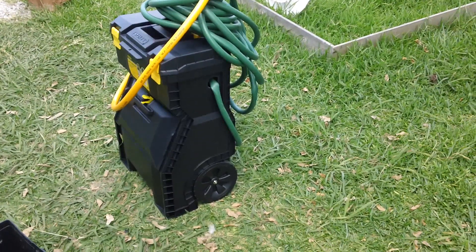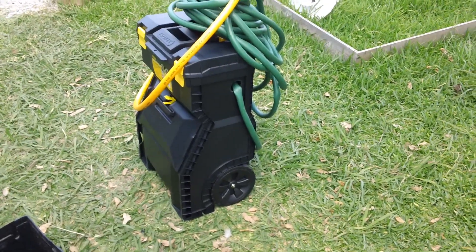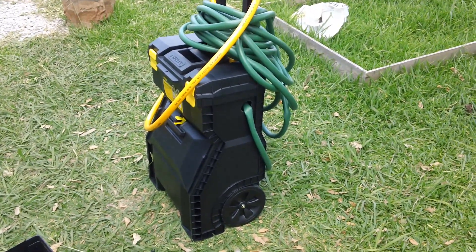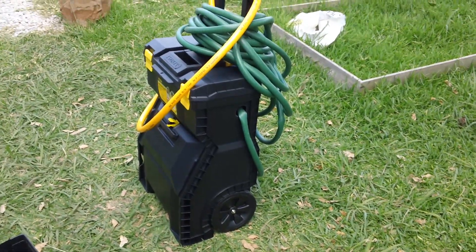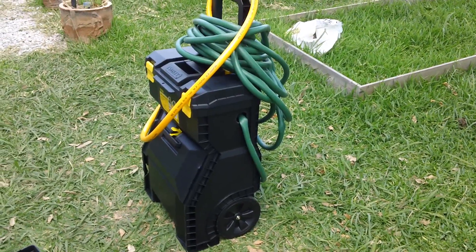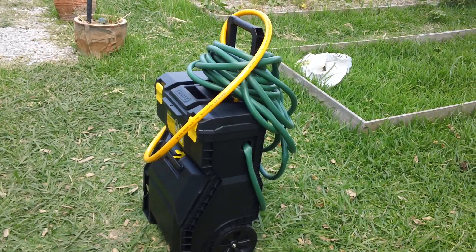We already had the battery — it came off our Harbor Freight 45 watt solar system. When the battery starts to run lower, what I'll probably do is wheel it over to the panels in between usage, hook it up, and let it charge.